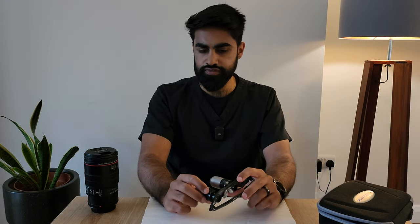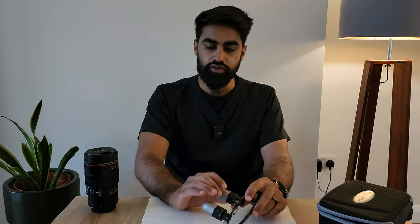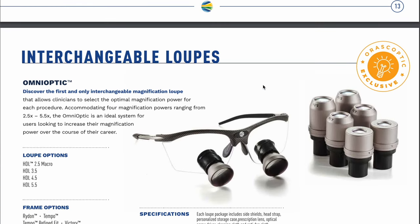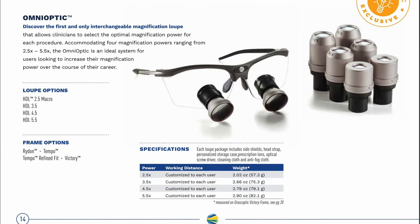Orascoptic do have other pairs of loupes with variable magnification — they've got the iZoom Mini and the iZoom Max, which I'll touch on a little bit later. They also have the Omni-Optics, where the loupe is detachable so you can remove and insert them with different magnifications: 3.5x, 4.5x, and 5.5x from what I recall.